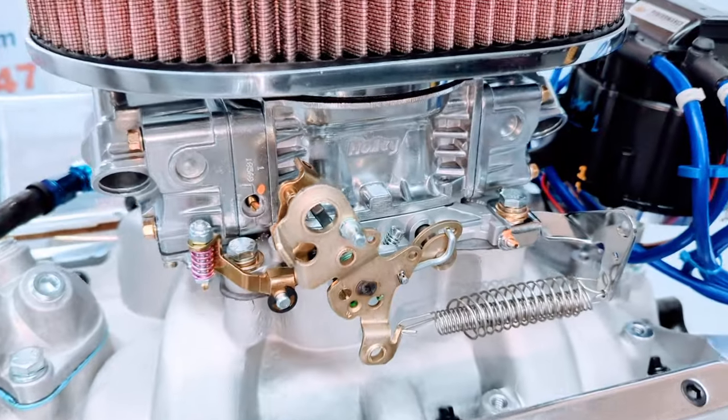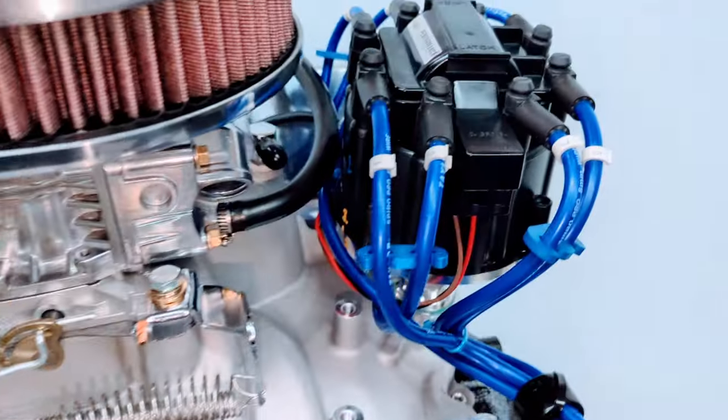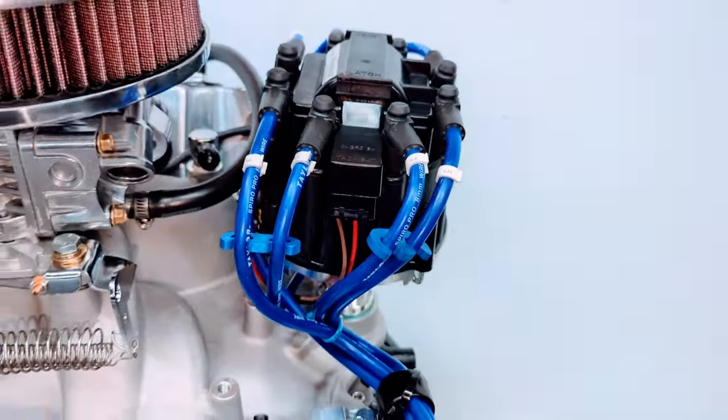Holley 750 CFM carburetor with a throttle return spring and throttle cable ball on there. GM performance HEI distributor in there, all set.